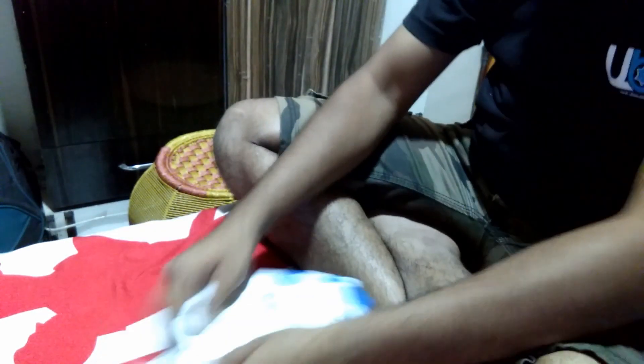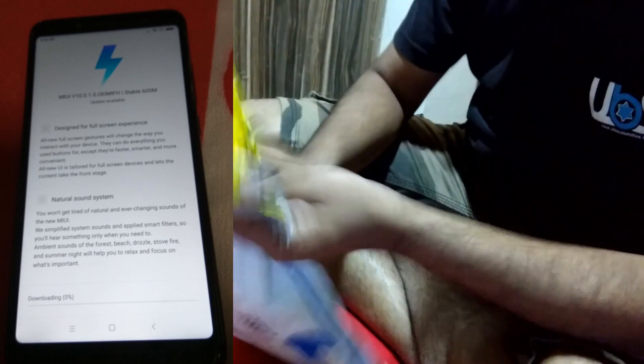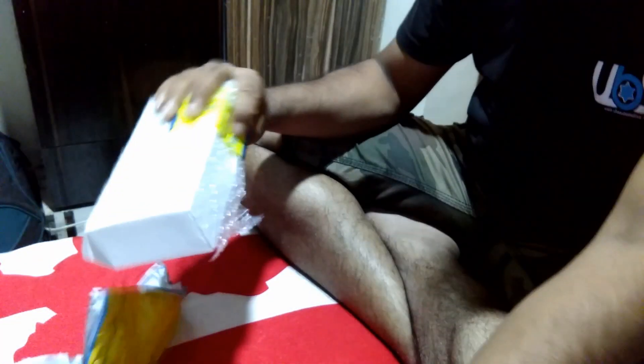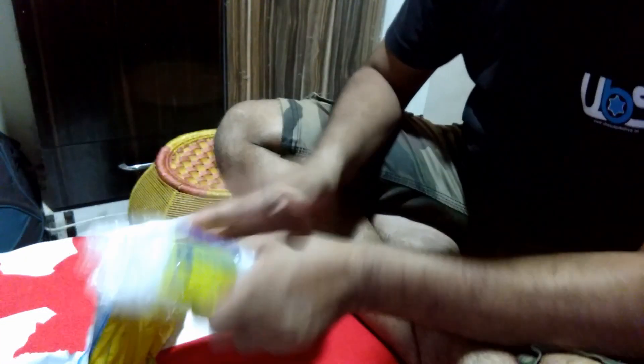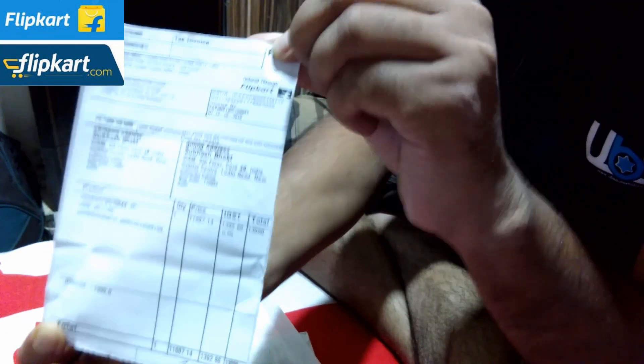Hi guys, welcome to my YouTube channel. You are watching an unboxing of the Redmi Note 5 Pro smartphone. I bought this phone for a heavy discount from Flipkart — the market price for the 6GB RAM version is ₹17,999, but I got it for ₹13,000 with an HDFC bank offer. Now I am removing the package.